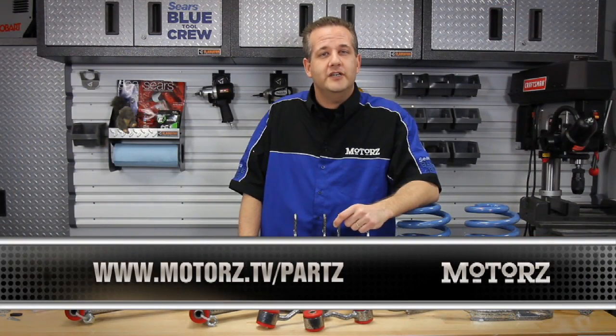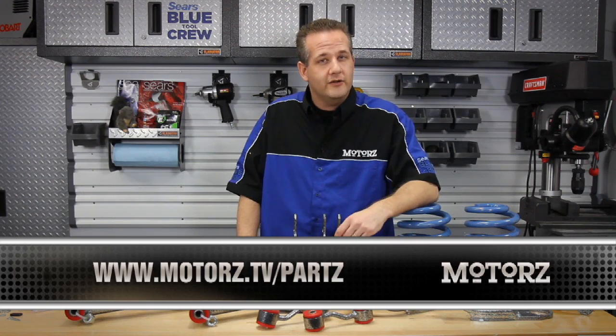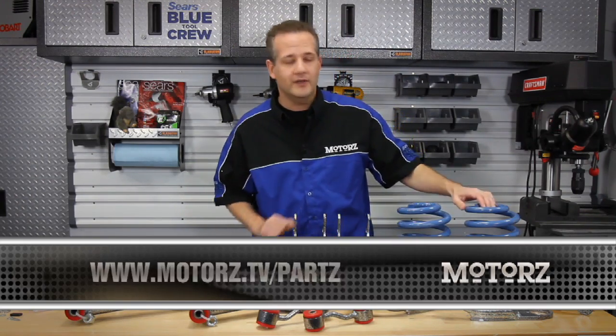For more information on DJM suspension products, check out your local performance shop or visit our website for a link.